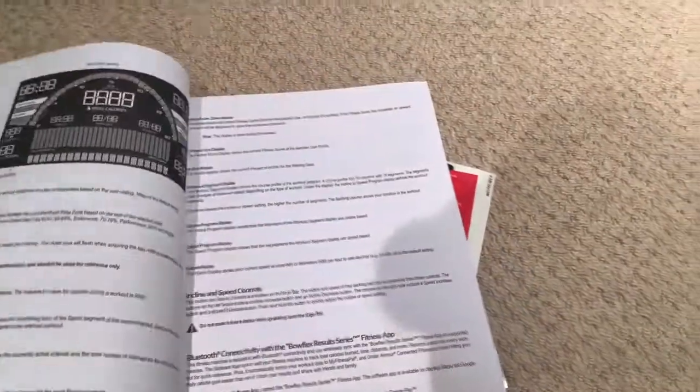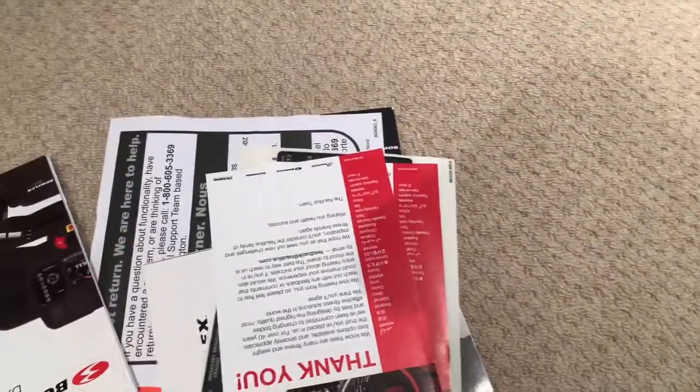There's an incline feature, so this part is going to go up if you want to make it a little bit harder for your exercise. And I've been delegated the task of reading the instruction book — how exciting.